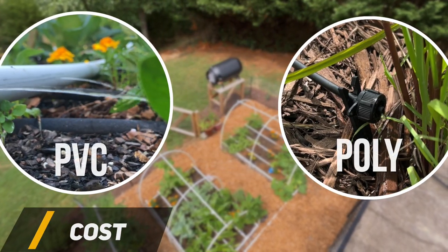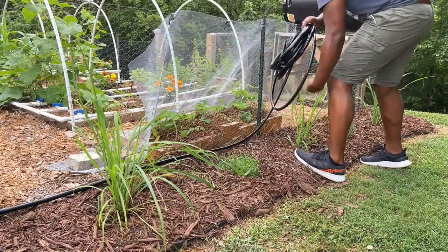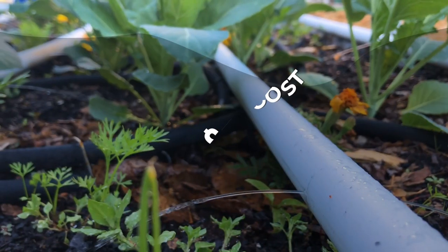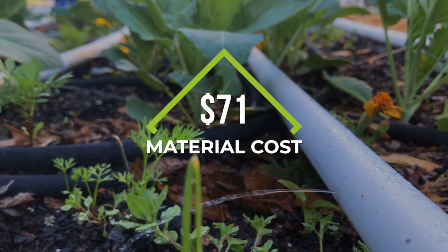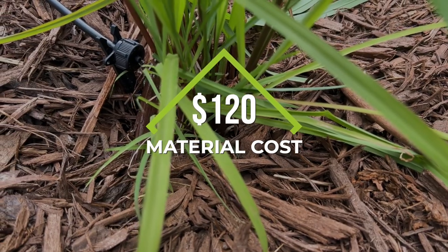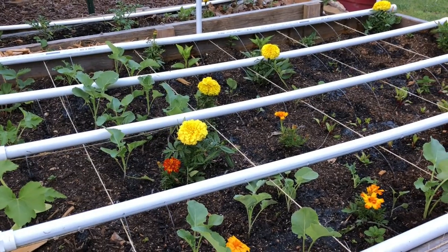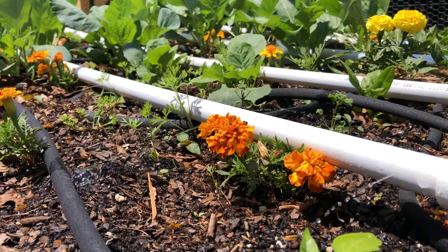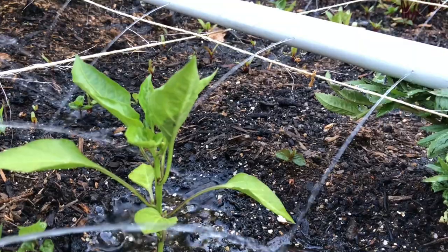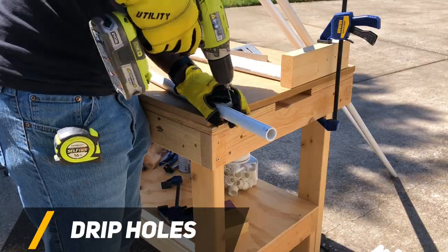Regarding costs for both types of drip systems, I used my last project where I installed drip irrigation around the perimeter of my garden as an example. I found that if I used PVC to water my plants I would have spent roughly $71 on materials, whereas I spent about $120 on materials using the commercial drip irrigation components. So looking at just the numbers, one would think PVC would be the better initial solution, however there are many other factors to consider.